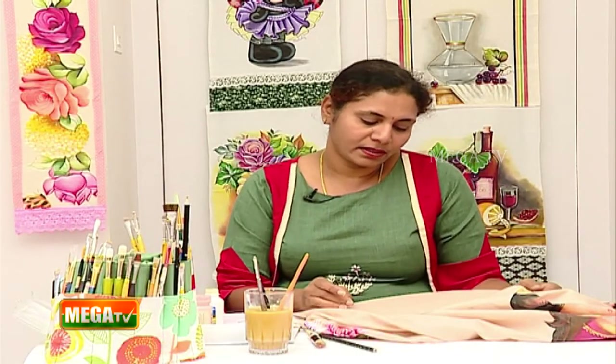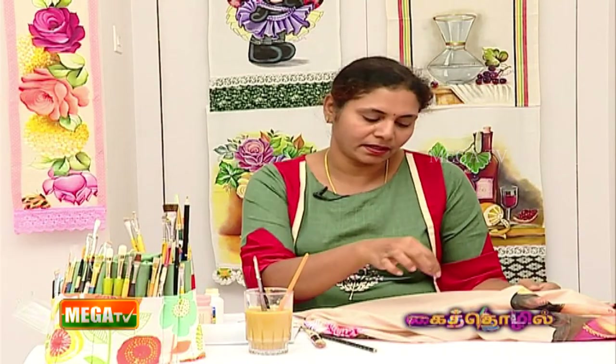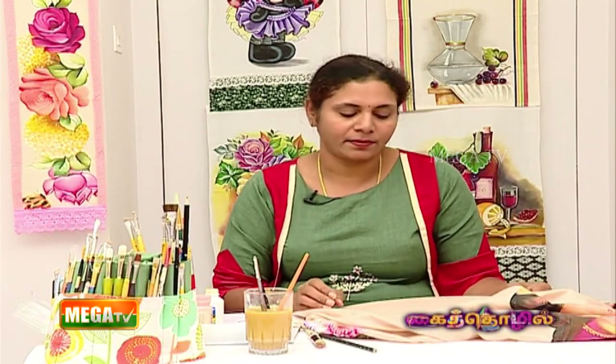Welcome to MegaTV. I'm going to tell you about glass. It's a still life painting — a glass vase in a rose room. This is a finished project.